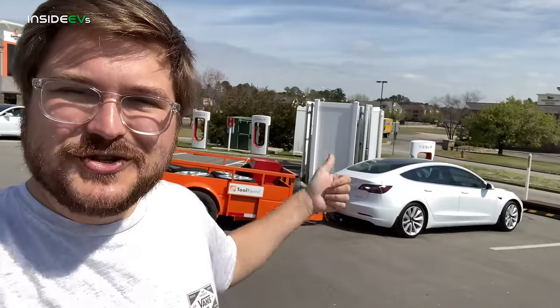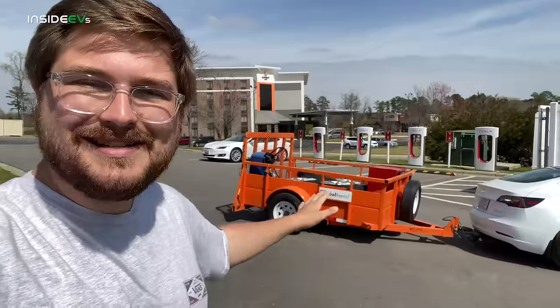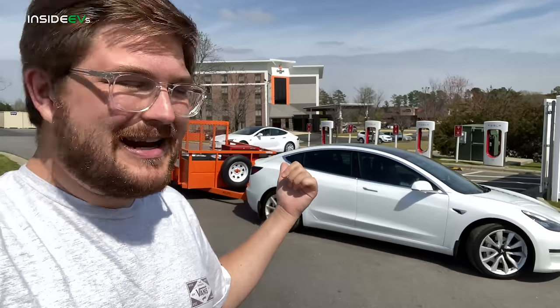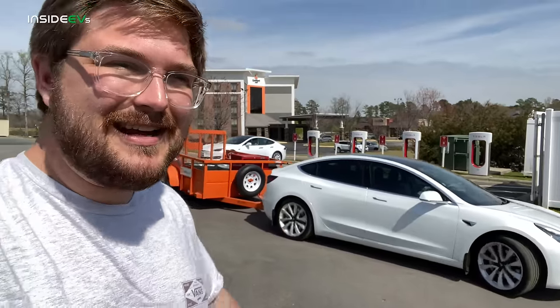Not long after, we were charged up to 90% and Ben is executing some really nice trailer maneuvering. The backup camera being so clear really helps with backing up — he's doing an amazing job. It's all that European Truck Simulator he's played. Let's get this thing on the road.